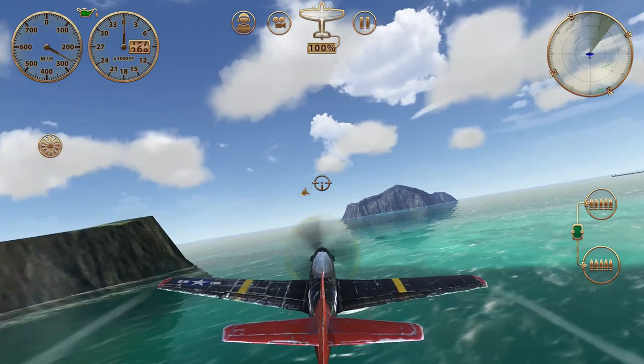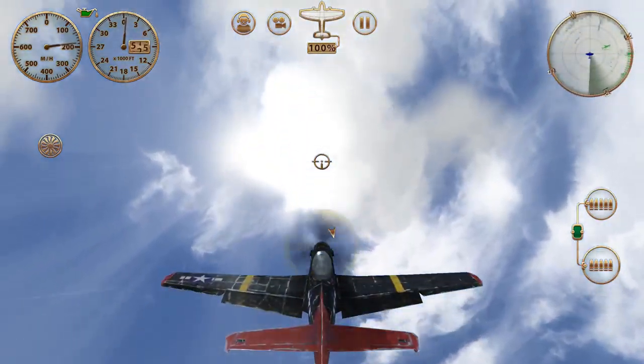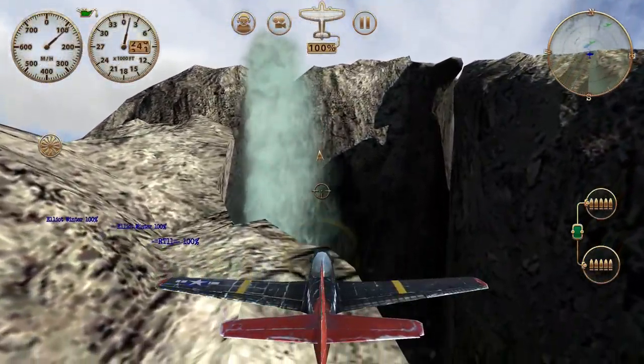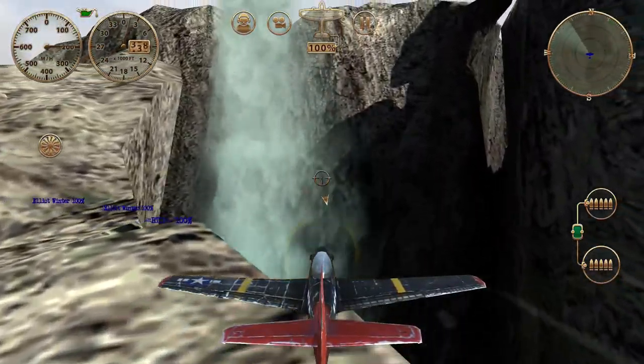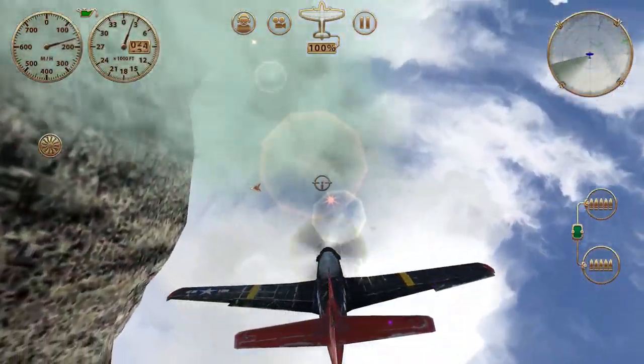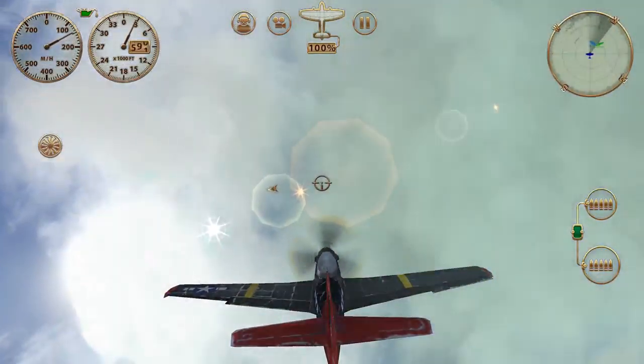So anyway, that's flying the waterfall - the only one I've found so far that you can fly up and down. So it's pretty cool. So until we meet again, happy aerobatics. Take care. This is ADAP.